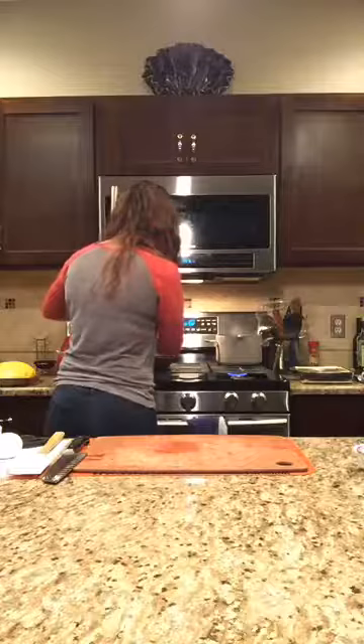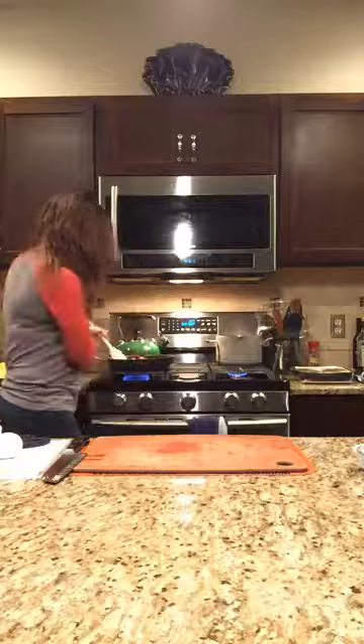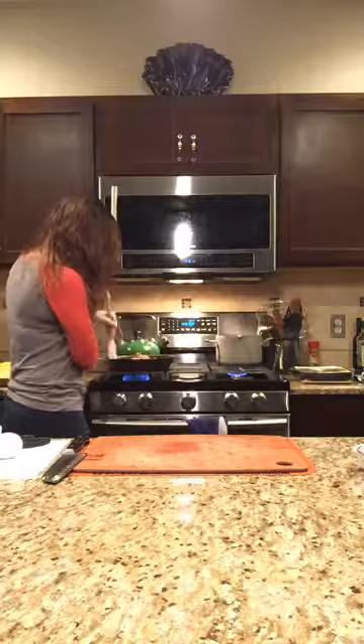You can cut the sausage up if you want, or just do that psycho thing with your spatula and break it up. We're going to let that cook for a minute and work on our spaghetti squash.